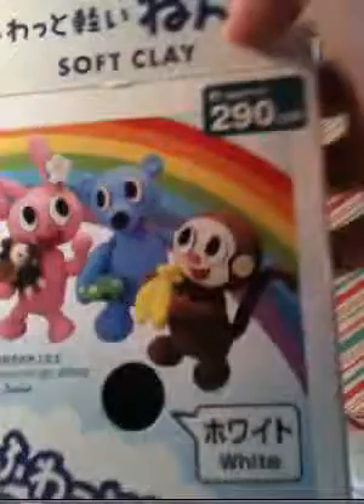And then I got this soft clay. I got it in white, and it's really soft. I'll be using this clay for my decoden pieces.